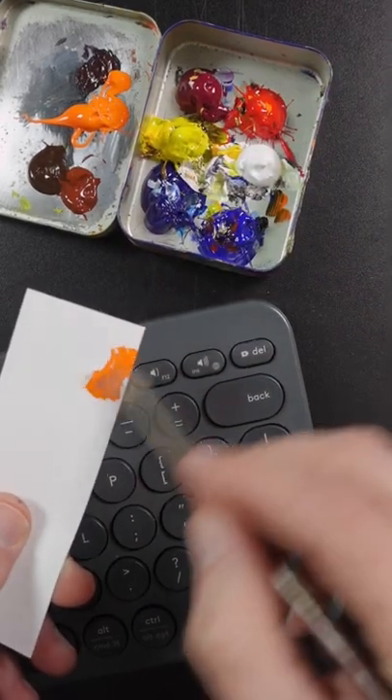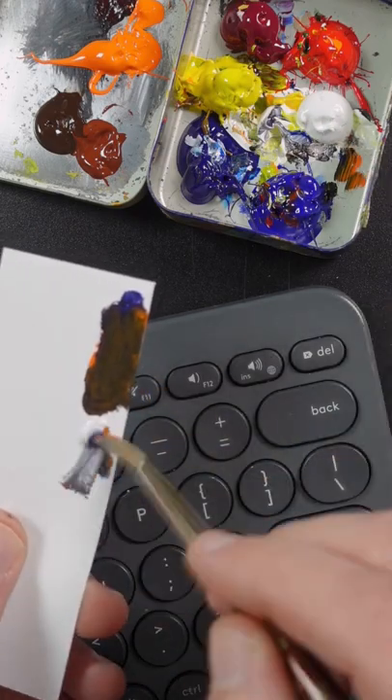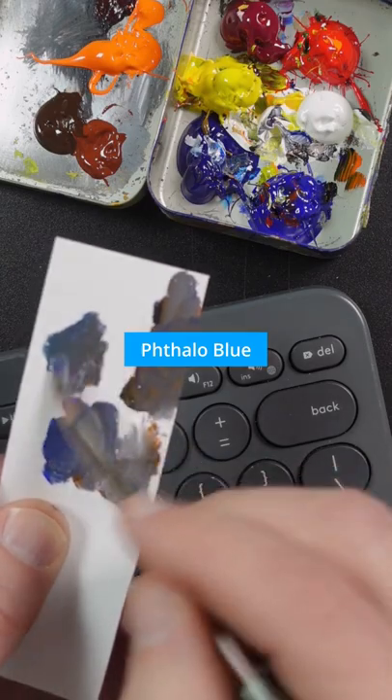I'm going to match the color of this keyboard. This is cadmium orange, ultramarine blue, titanium white. It's a little too warm, I think it needs more blue — a little bit of phthalo blue.